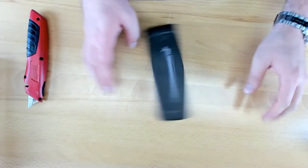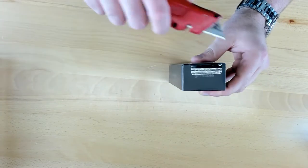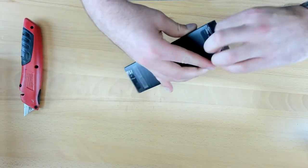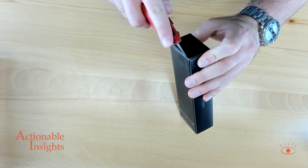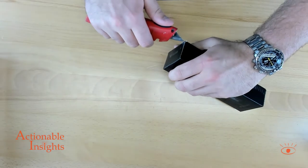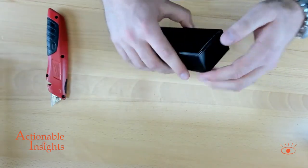Next up, the all-purpose tripod. Excited to check this out. We have a number of tripods here at Actionable Insights that we've tested out over the years, and excited to get this one out of the box and take a look at the quality — and ultimately see how it works out.